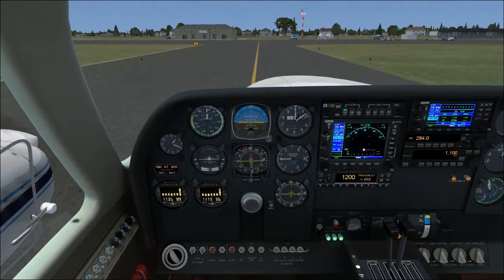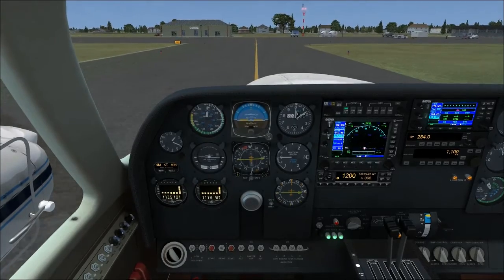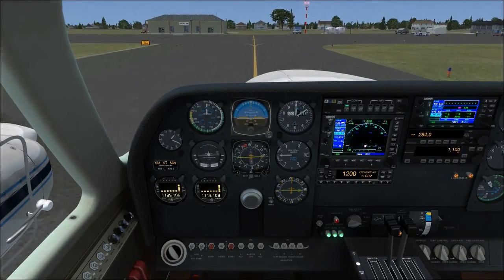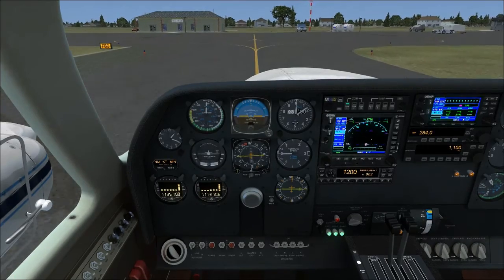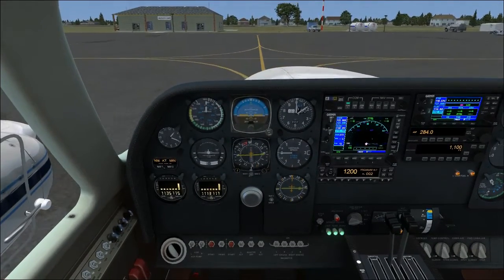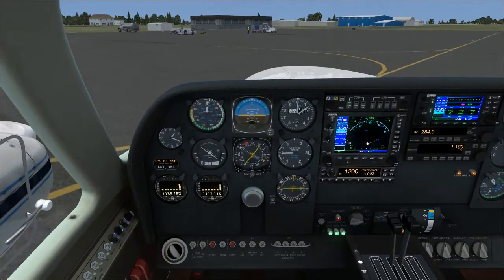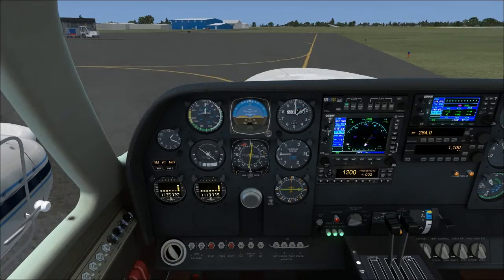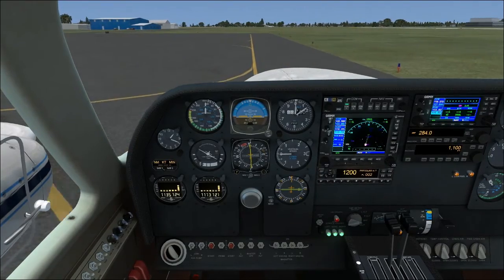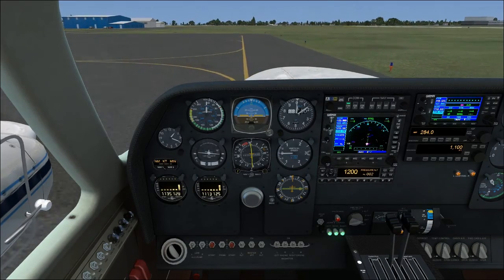For some reason the checklist does specify having the fuel pumps in the low position when taxiing in, and I don't know why — they don't have to be on for taxi out, they just have to come on after engine startup to purge the fuel lines and you can switch them back off afterwards. I don't know why, but the checklist says do it so I guess we'll do it. Remember your crosswind corrections as you taxi.